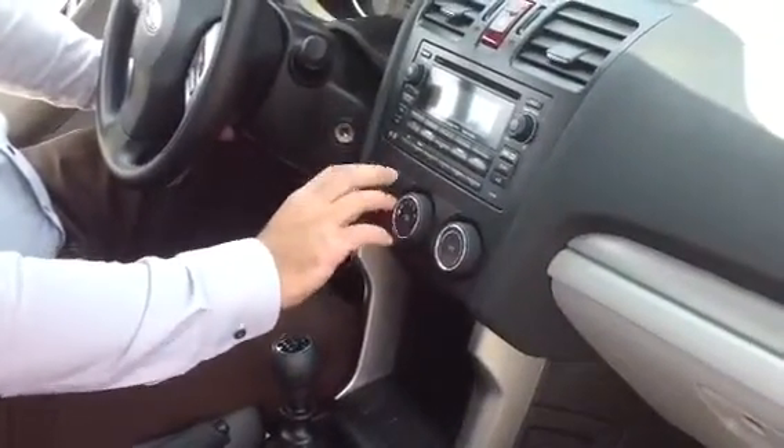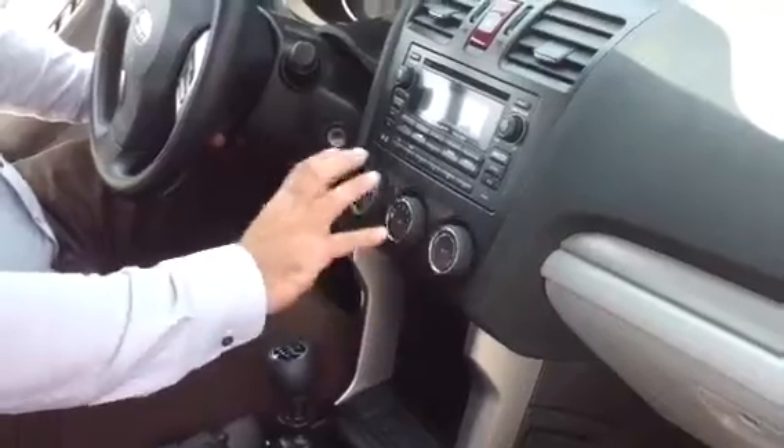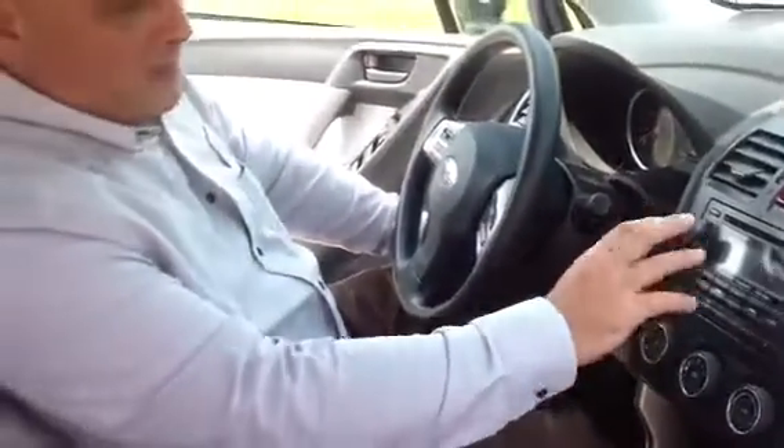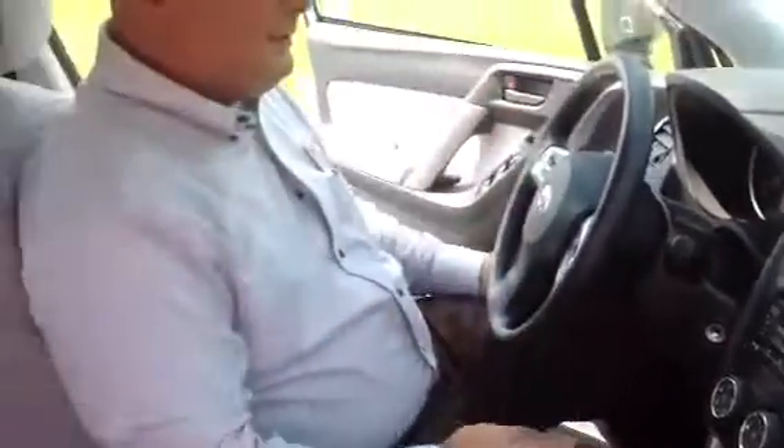Really nice — all the air conditioning functions, all the heat functions right here with nice big dials, great if you're wearing gloves. CD player, AM, FM radio — a little bit of everything. I look forward to talking to you.